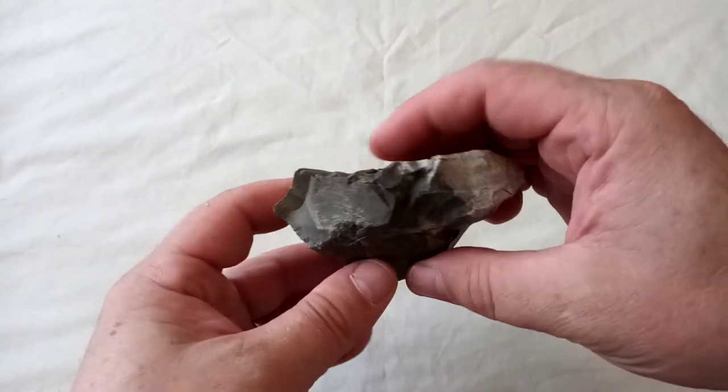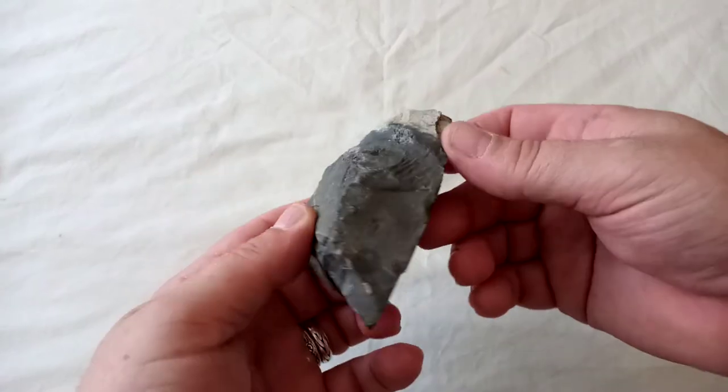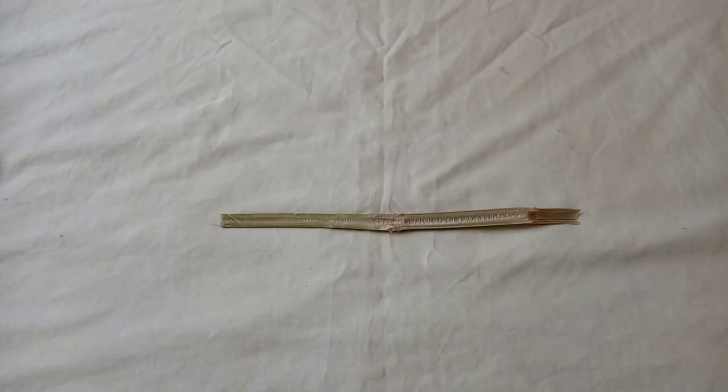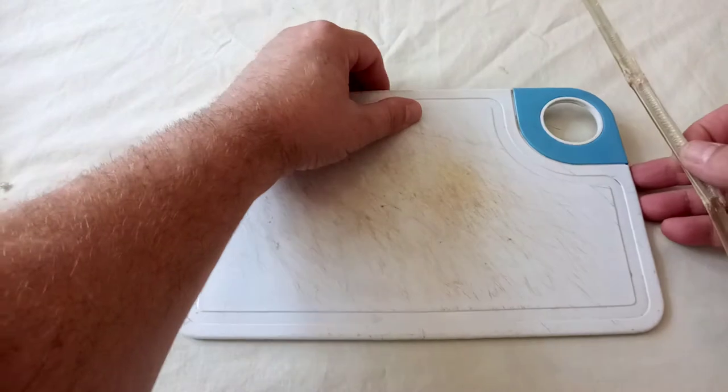Flint knapping isn't very easy, as I found out trying to make a hand axe. I think that's about as close as it's going to get. Trees are safe. So, with our bamboo knife, what can we cut? Does it cut even? Let's see.